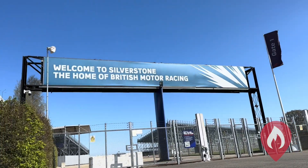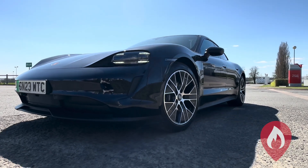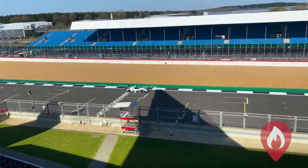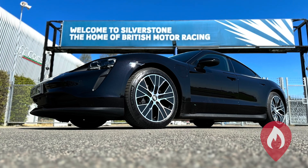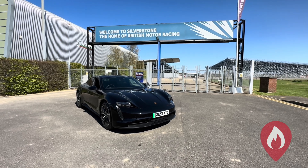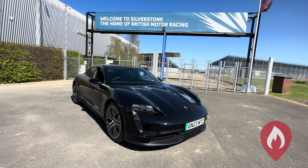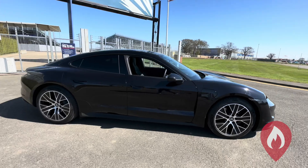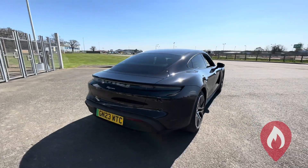We actually took it out to Silverstone circuit. We took it out for a hot lap around the circuit — no, I'm actually kidding, we weren't allowed to — but we did spot a few cars getting around the track. But back to the Taycan, absolute stunner of a car. So let's have a look at this from an emergency response perspective: an amazing German car in an iconic British location. Let's have a look at how to identify, immobilize, and isolate the Porsche Taycan.